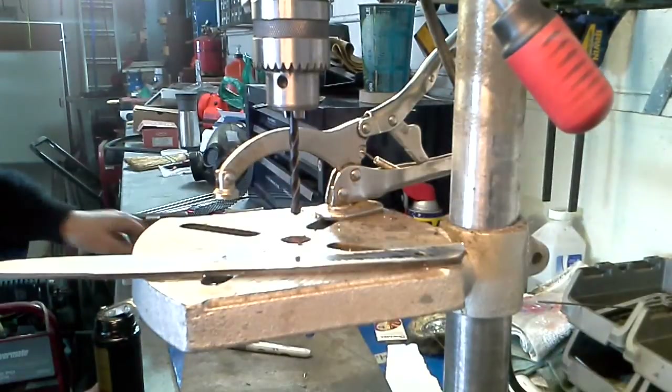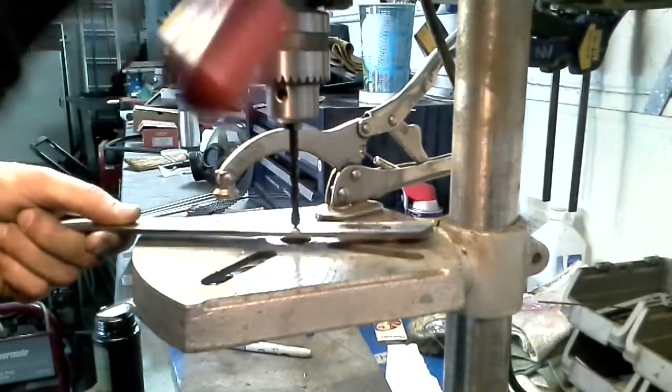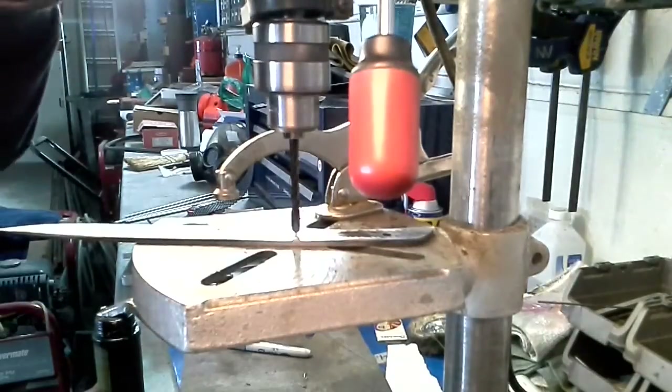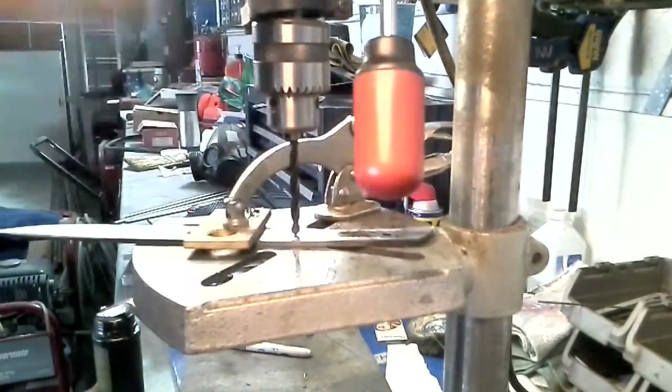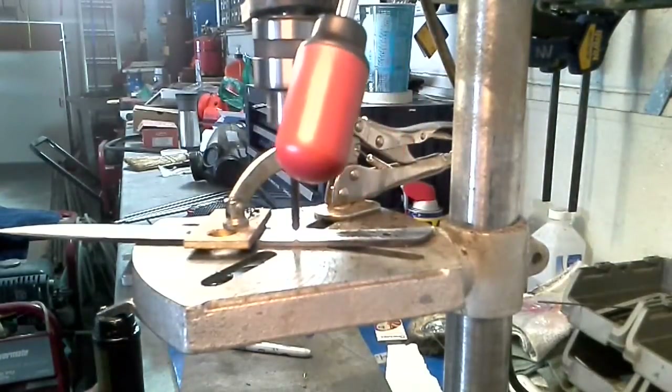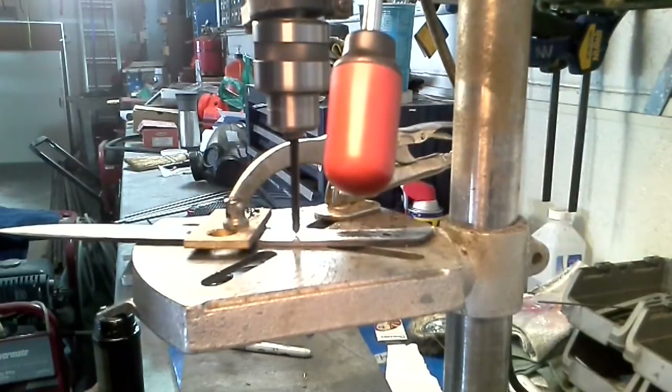I just want to show you guys how well these bits work — it's actually quite amazing. Find the center here, spin that backwards, let's clamp this down and get going. I'm doing a super high speed, about 3100 RPM.